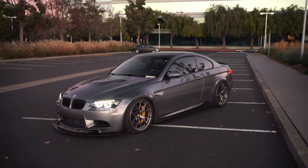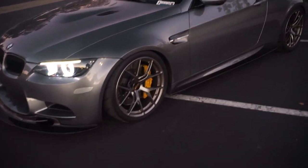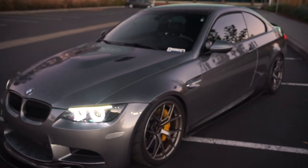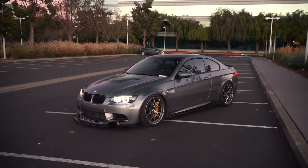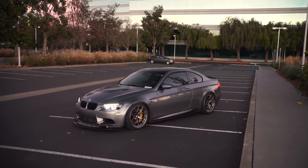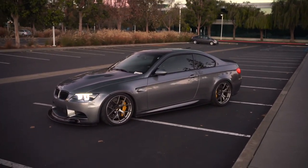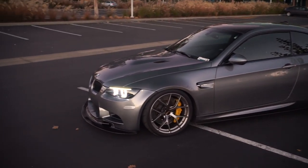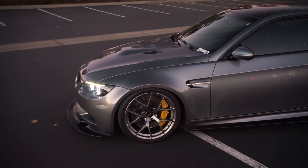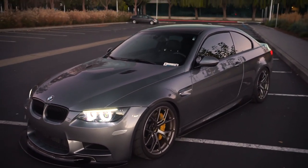I'm super happy with the decision. I think these are probably one of the best looking wheels, not just for this car but to date — I've seen GT3s with these wheels and it looks so good. I picked up my car in September 2018, and I actually picked up these wheels like two or three months after, around November 2018. I also got the BBK, Ohlins, side skirts — a decent amount of things very shortly after I picked up the car.